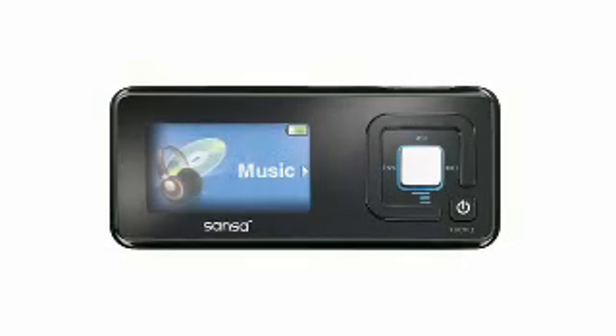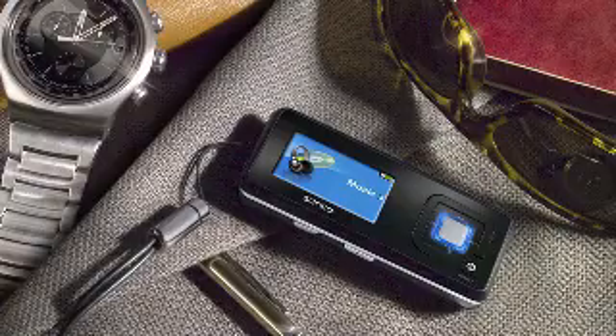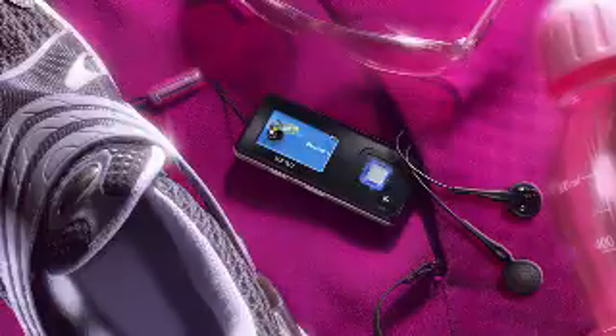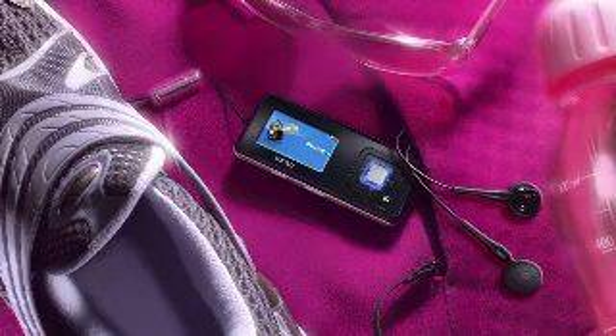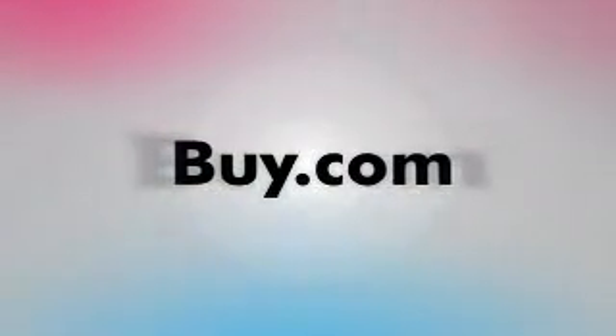Before we wrap up, would you like to summarize the C200? The Sansa C200 is the perfect MP3 player for a great digital music lifestyle. If you want music, FM radio, or pictures, we got it all here. And you have the removable rechargeable battery, the built-in microphone, and a micro SD slot to expand your Sansa C200 player. Really a great player at a great price.